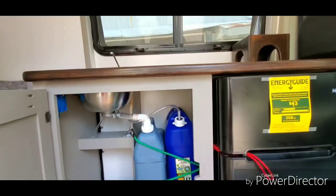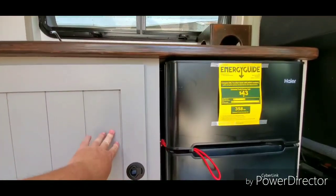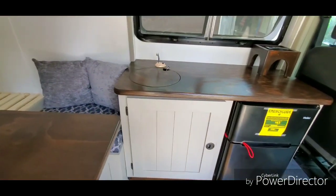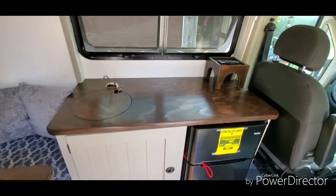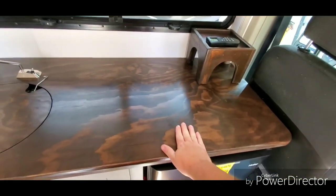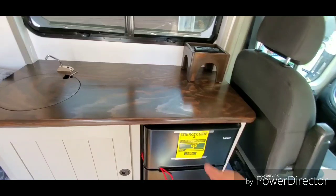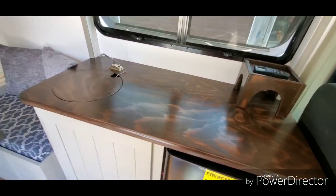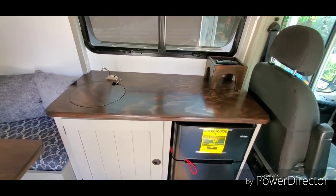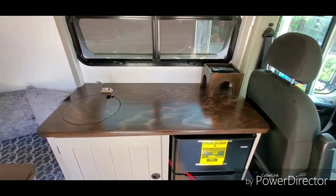It must've got to 80 in here — the fan kicked on. I've built all the cabinets, cabinet doors, and the countertop. That's a nice regular sanded birch plywood that we beefed up the edge, sanded down to 1500 grit, stained, and it's got five coats of polyurethane on it.